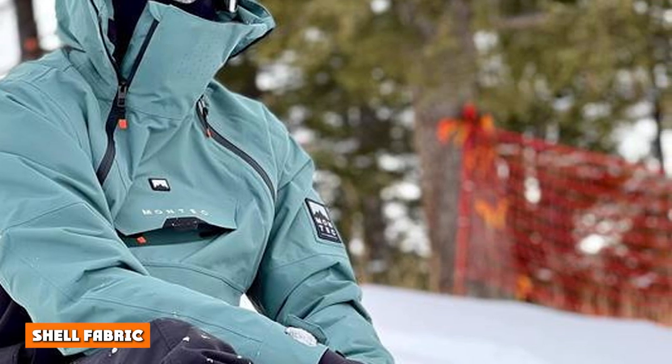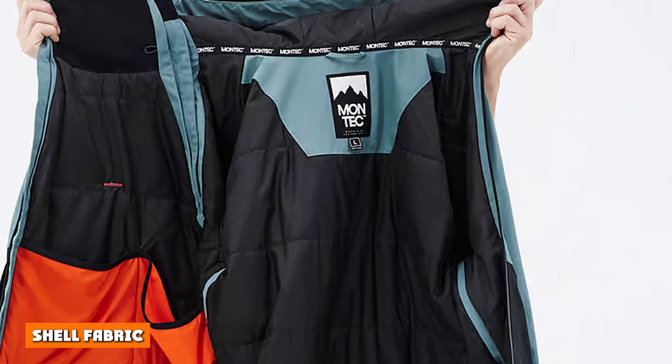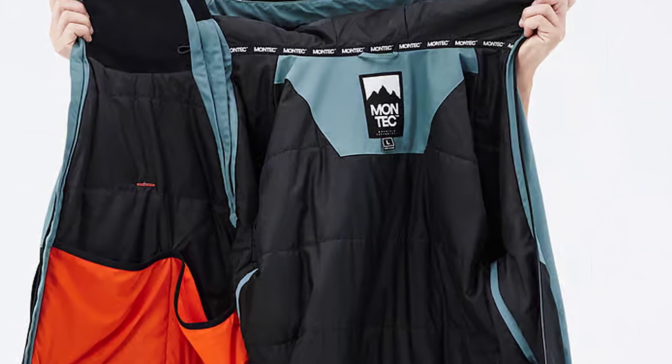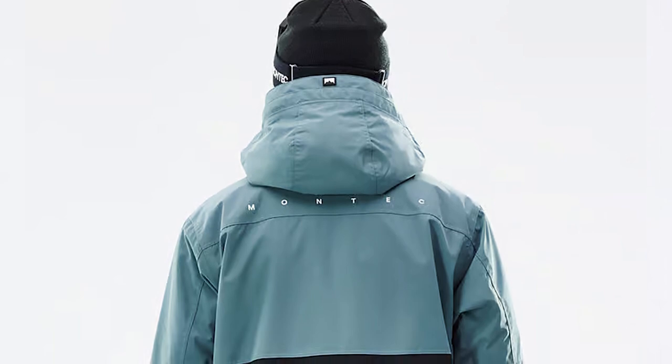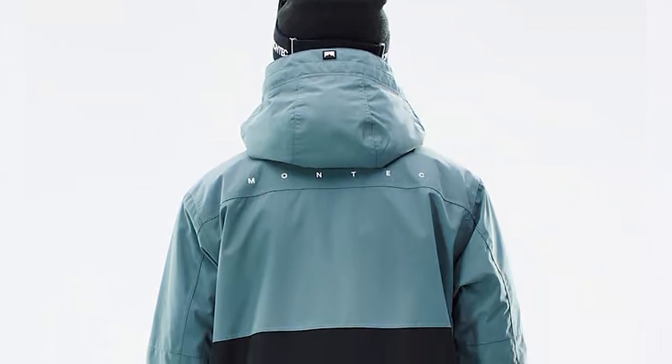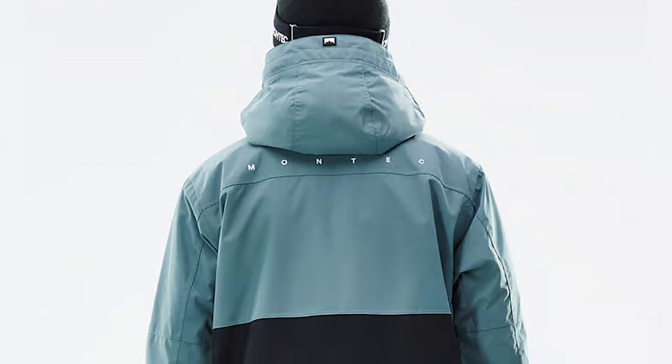Gel Fabric. Our shells are a two-layer laminated fabric with a super-tough woven outer and our own Montec Shield Tech waterproof membrane underneath. A DWR treatment is then applied, providing great waterproofing, breathability, and resistance to wear in all situations. 80,000 Martindale score minimum.